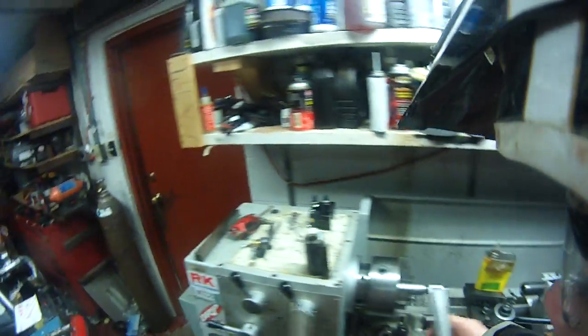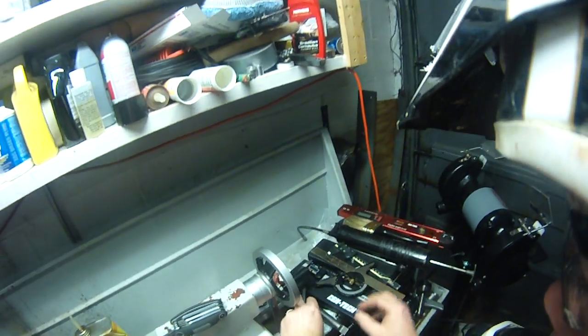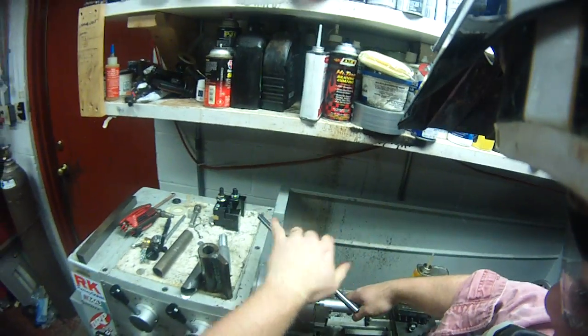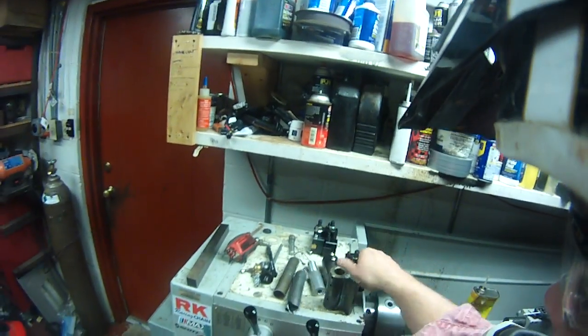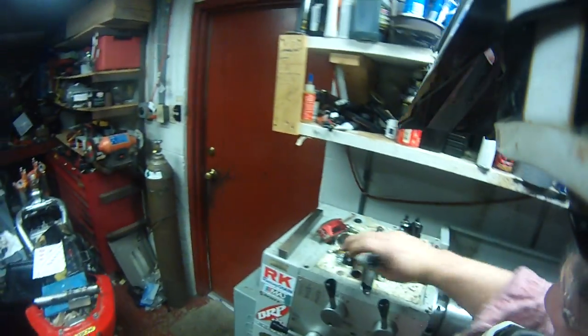So that's it. The nice thing is it all goes away in about five seconds from when you were using the lathe for something else. And that's it. If you have any questions, let me know.